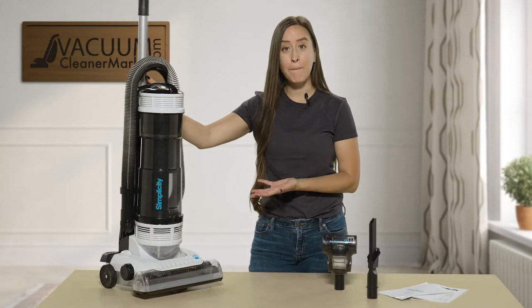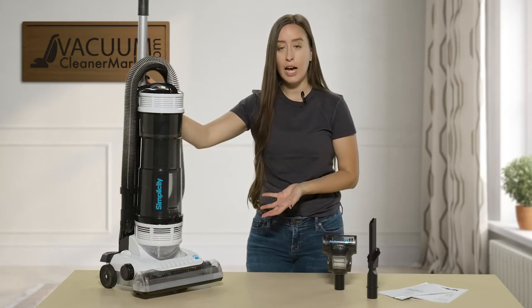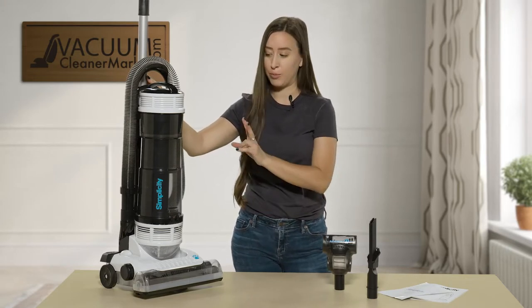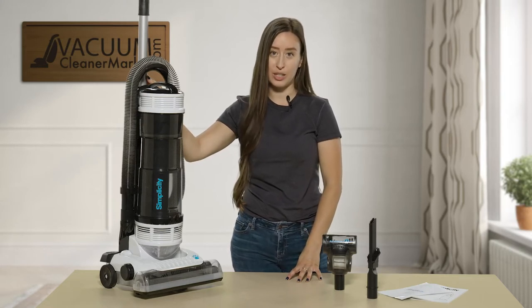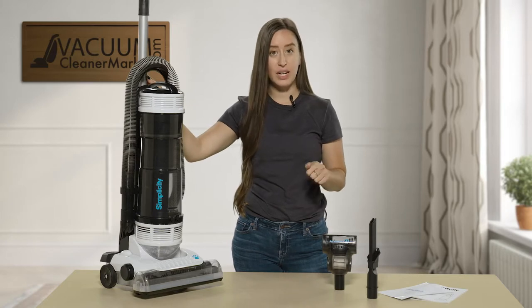This model is a bagless upright so you don't have to worry about changing any bags. There are two filters with this machine that I will show you how to change and replace, and it comes with a HEPA media filter pre-installed. This machine also has a couple of different attachments that it comes standard with.